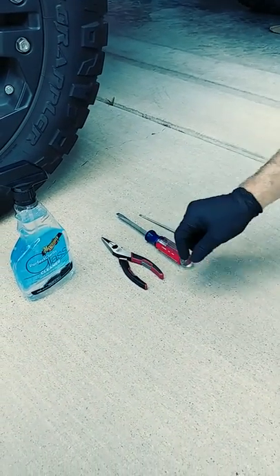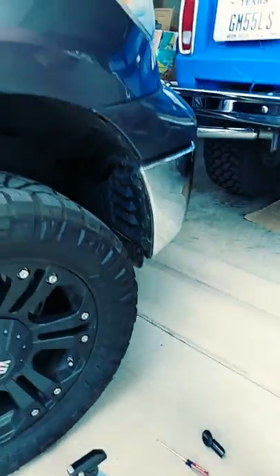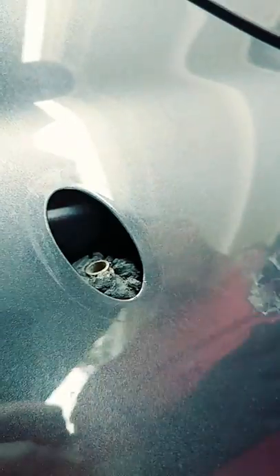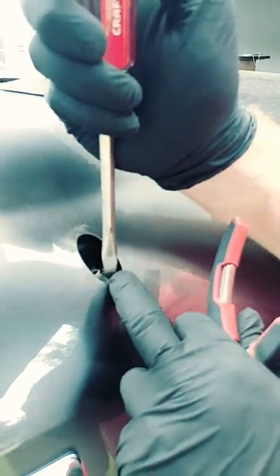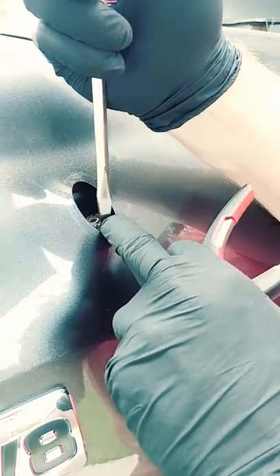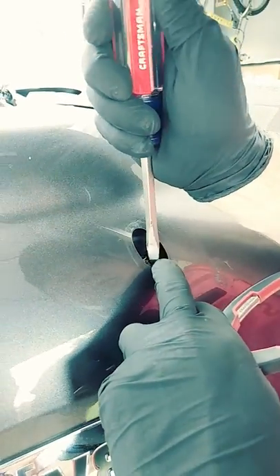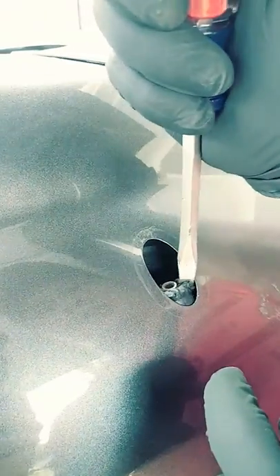We'll start with needle nose pliers to see if we can pull it out. As you can see, this is the rubber grommet that's inside there that's basically just ripped off. So we're going to use the flathead screwdriver to come in the side and push down on it, because it has a little knuckle in there that prevents it from pulling up — you have to almost release the rubber off the base of the antenna. You almost have to cut all the way down to get to the bottom so that thing comes loose.